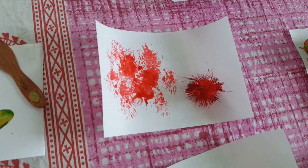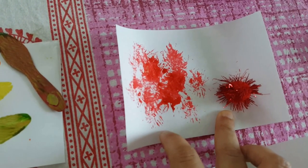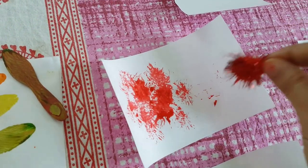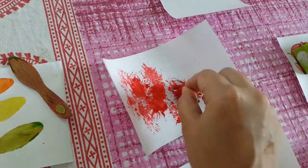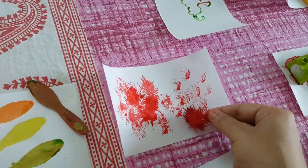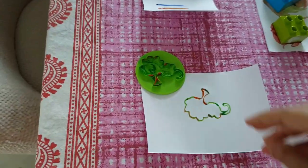We have the spiky pom-pom, and as you can see it has come out really nicely — you can see the spike strokes. We just dipped it in color and dabbed it like that.